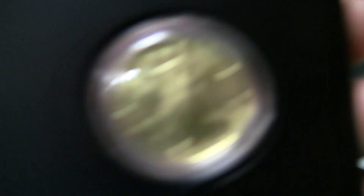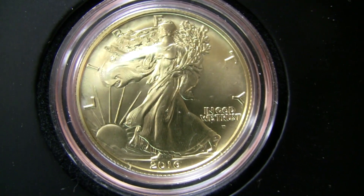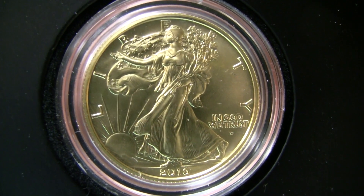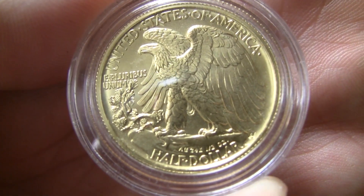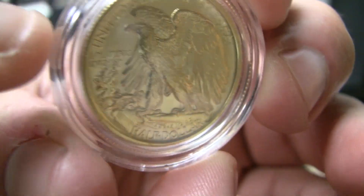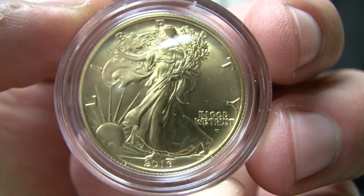Wow, very cool. Let's take a look up close here. What a beautiful strike — I'm really eager to take a much closer look myself. Let's take a look at the reverse here. Wow, just nice detail. Half ounce of gold, and a wonderful item to stack.